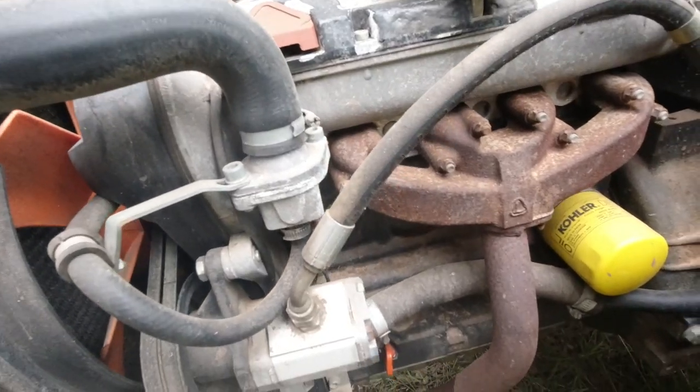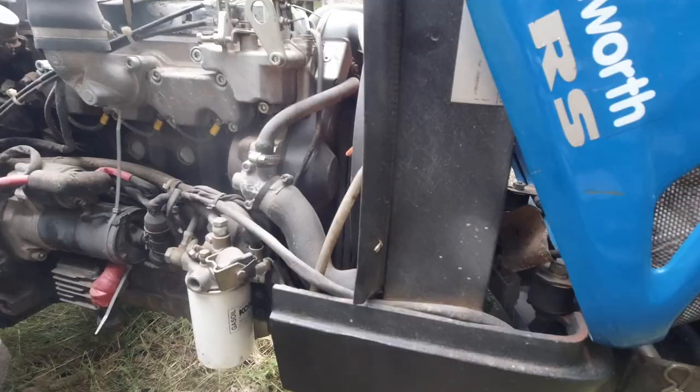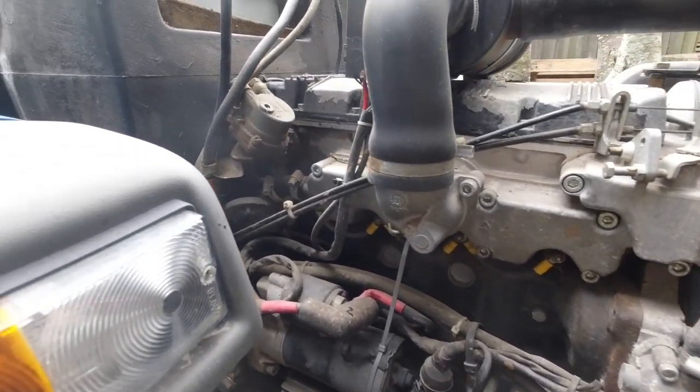This one was made in 2006. It is a 35 horsepower model and it runs on a four cylinder Lombardini engine, which is a 1400cc four cylinder diesel engine.